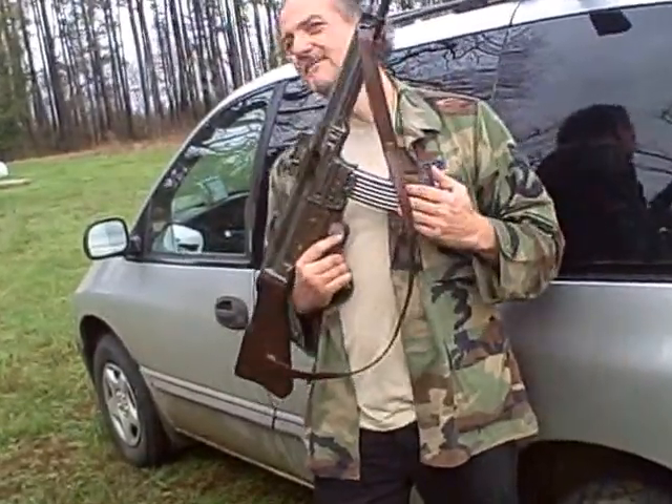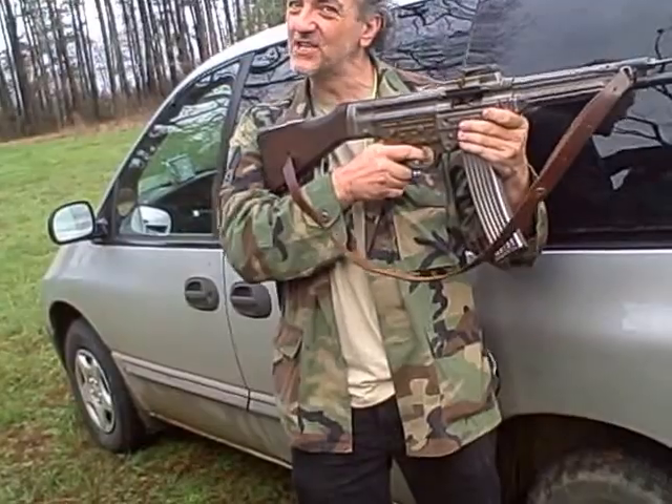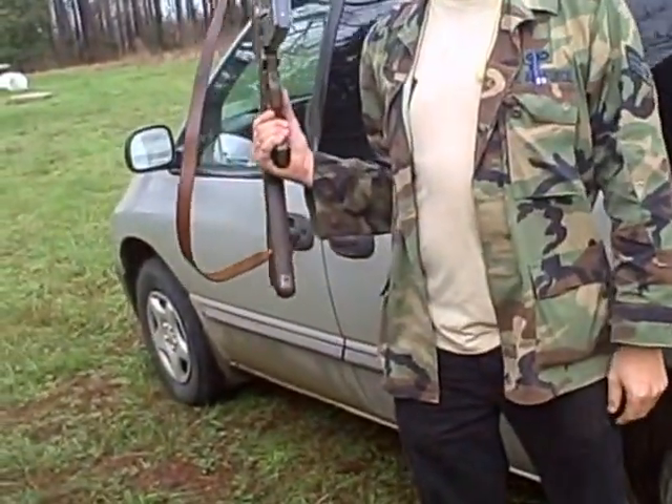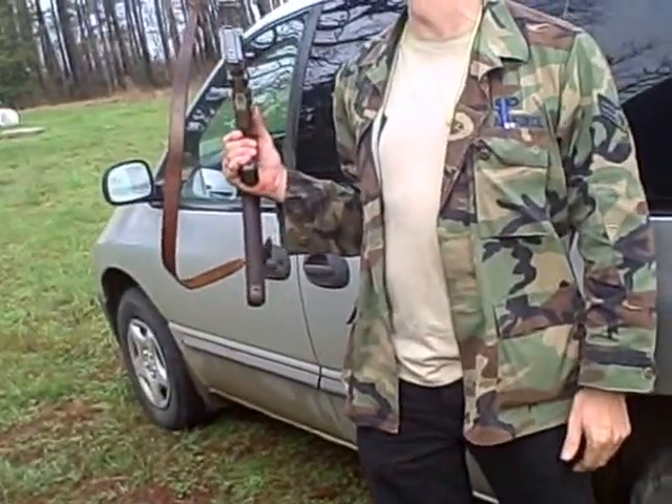From that day forward they were called STG-44, Sturmgewehr 44. Before that they were called MP-44, which stands for Maschinenpistole — essentially like a submachine gun. That's what they told Hitler it was, which is why I always call it the MP-44.